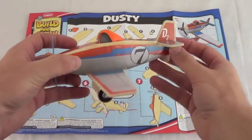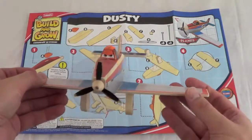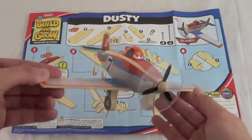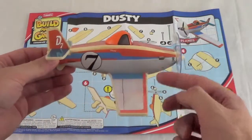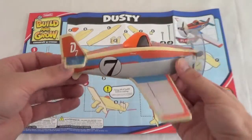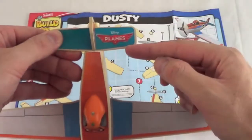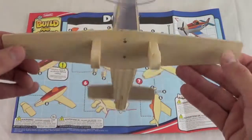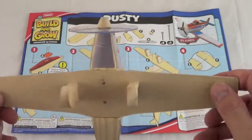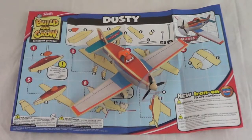Here is the completed Dusty Crophopper — he's a really cool toy. You can see on his stickers he's number seven, he's got a working propeller, and his landing gear and wheels are just stickers so those don't move. It's a pretty well-made toy. One of my favorite parts is on the back of the plane — it has the Planes logo. There are stickers all over the front and sides of Dusty, but on the bottom it's just wood and nails. If you want to do these workshops, just go to lowesbuildandgrow.com.